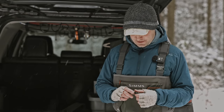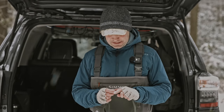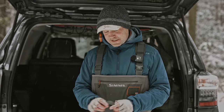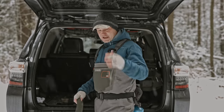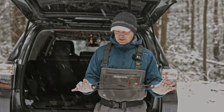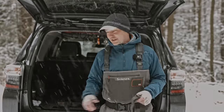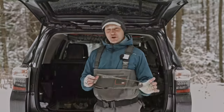Most waders come with a belt that looks something like this. This is fine — it will keep water out, and you really should wear a belt all the time just for safety. It keeps your waders from filling up. But this belt can't really support any weight — it's too flexible. If you even hang a water bottle off of it, it just sags down. I wear this when I'm in a boat, since I don't need to carry all this stuff there. It's a fine, stretchy option for boat fishing.